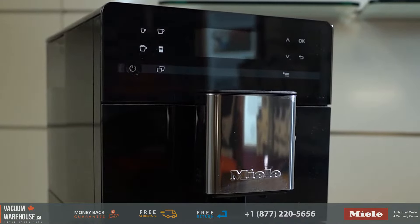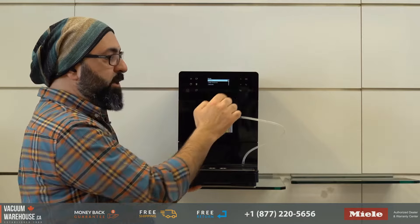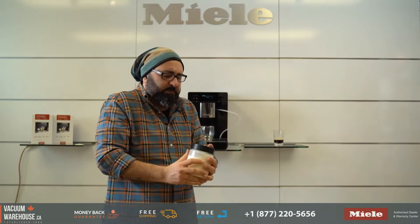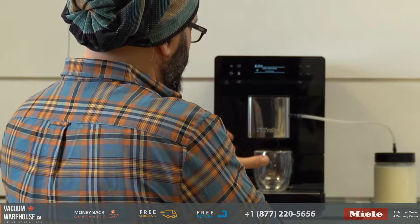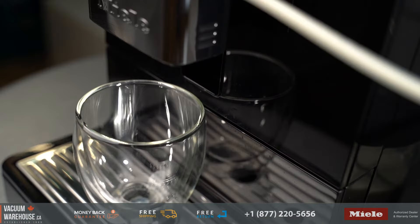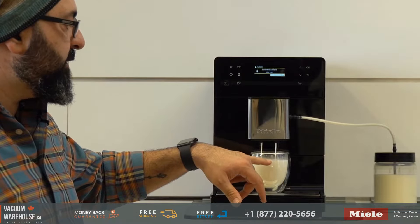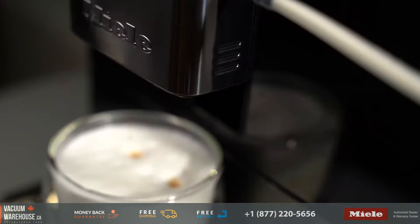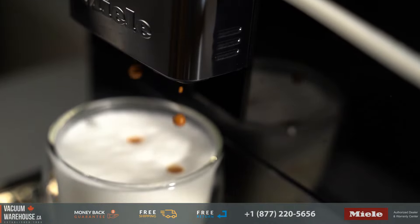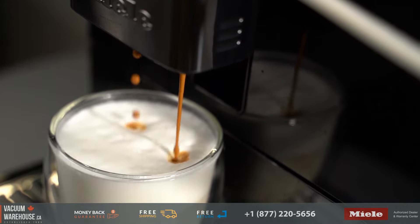Additional drinks are very easy to access using these two arrows. There's ristretto, which is basically a half espresso. Let's make a latte macchiato. We got hot milk first, then it turned into milk froth, and now we should be getting an espresso. You are in complete control of determining the strength and other parameters of each drink — I'll show you that in just a minute. That is looking really good so far.